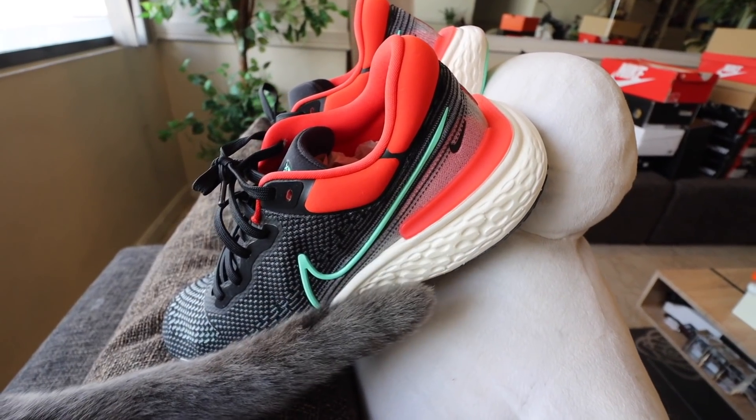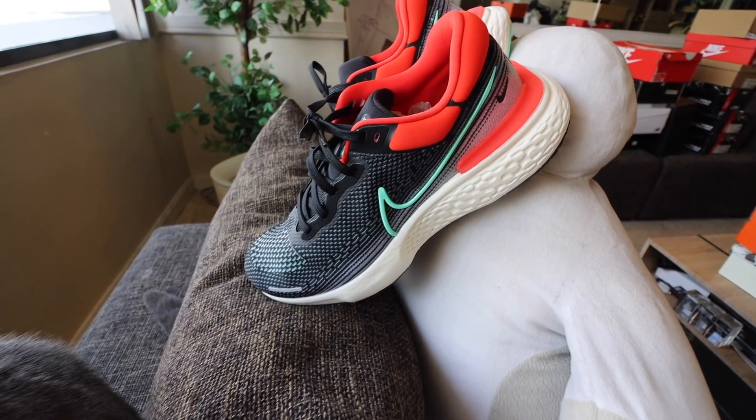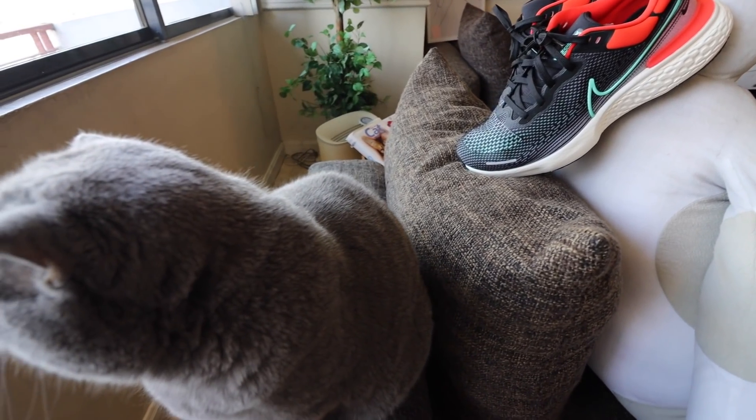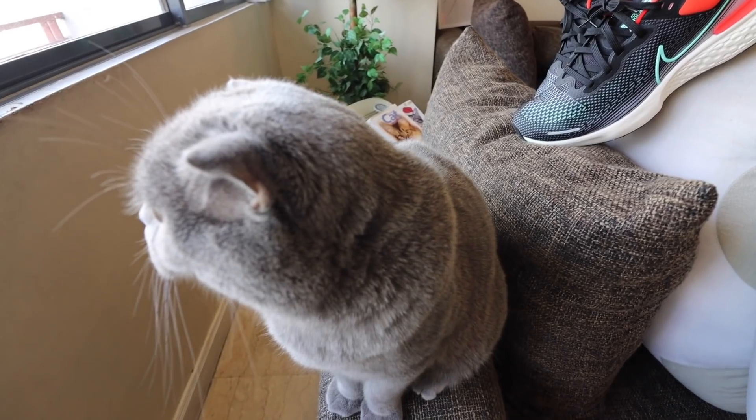It sucks. It totally sucks because I really want to love this shoe, I really want to like this shoe. But unfortunately, after trying it out, after using it for a couple of days, after breaking it in, I can honestly tell you that this is not for me.